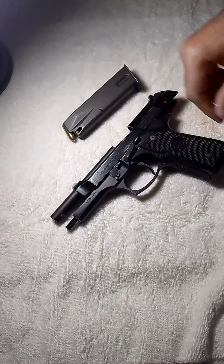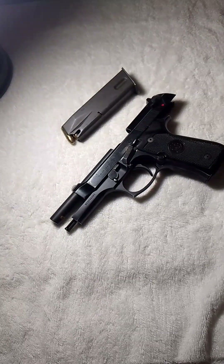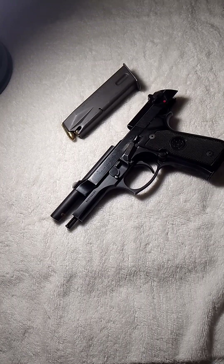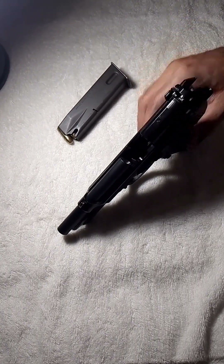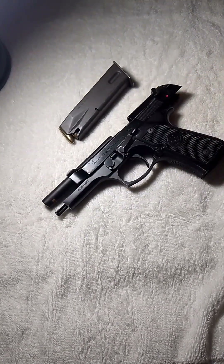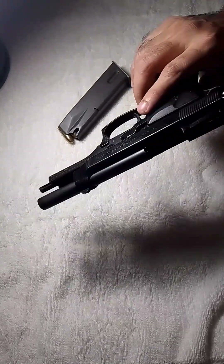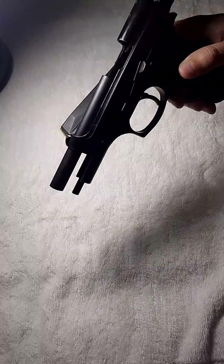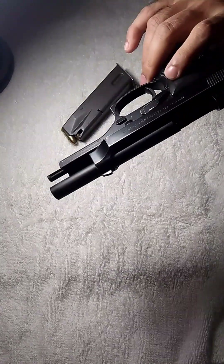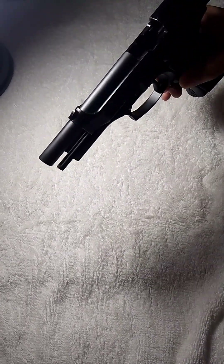Some of its specifications: its weight is 970 grams without the magazine. Its length is 217 millimeters, barrel length is 125 millimeters, width is 38 millimeters, and height is 137 millimeters. It uses a short-recoil hinged locking breech block mechanism. Its muzzle velocity is 381 meters per second, effective range is 50 meters, and maximum range is 100 meters.